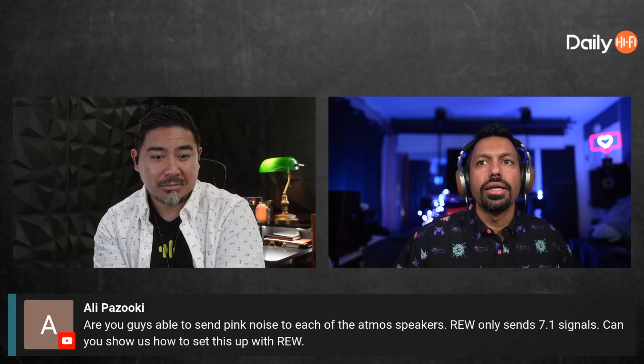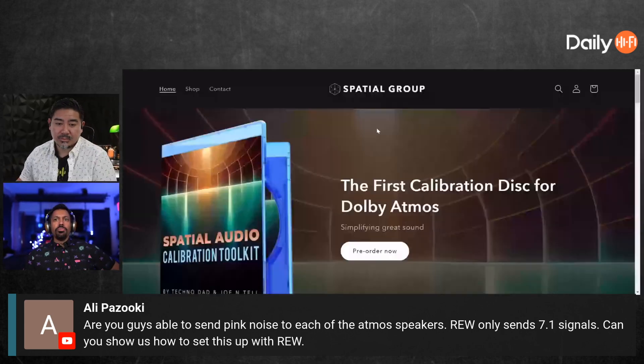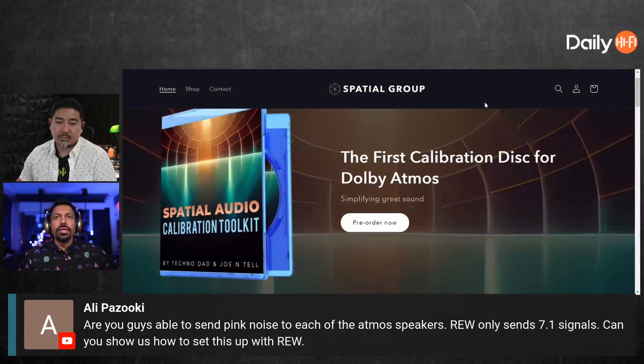Ali asks: are you guys able to send pink noise to each of the Atmos speakers? REW only sends a 7.1 signal. Well, there is something that will allow you to do that. I'm pulling it up on screen — there it is. This is what you need, Ali. This is the world's first Dolby Atmos calibration disc, made by yours truly.